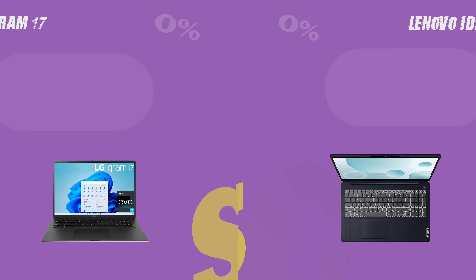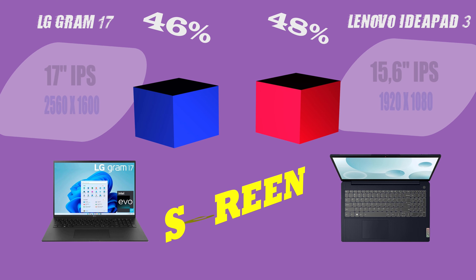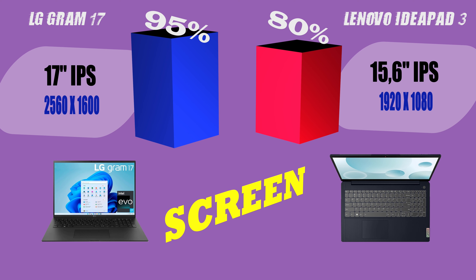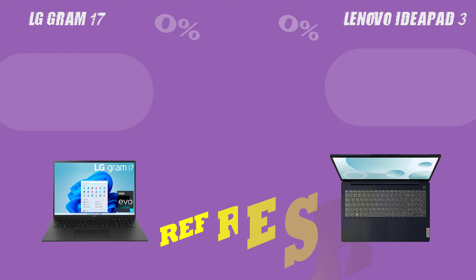Welcome to our comparison video for the LG Gram 17 and the Lenovo IdeaPad 3, two of the most popular laptops on the market today. In this video, we'll be highlighting the key features and specifications of each laptop so you can make an informed decision when purchasing your next device.